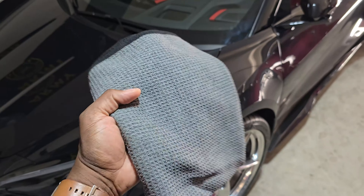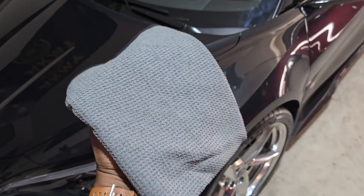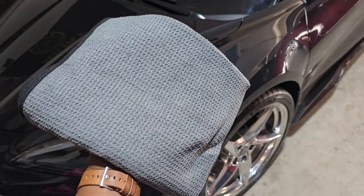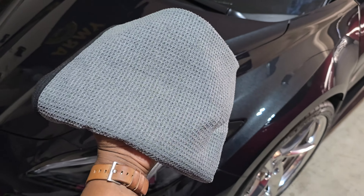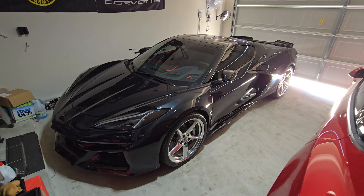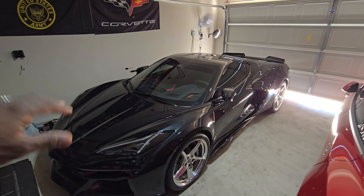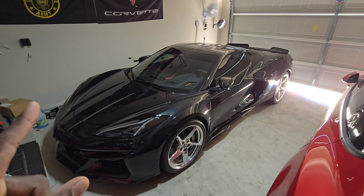Be sure to keep a premium microfiber cloth around — don't use cheap microfiber cloths on your cars. Invest in a quality microfiber cloth. I use mine for the waterless wash and it works great for drying as well. Alright, the car is fully detailed and the waterless wash is done.